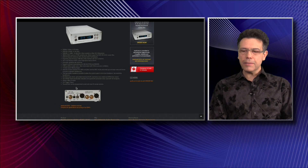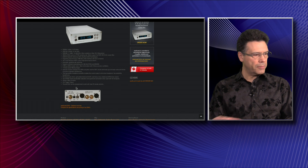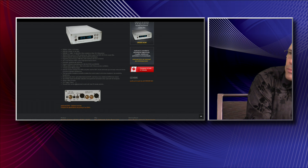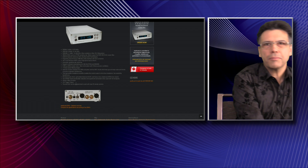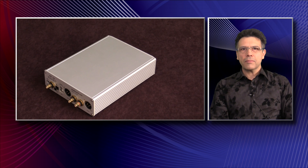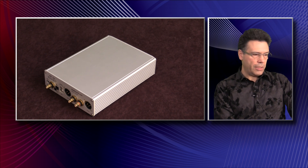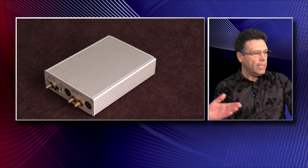That's the way to do it. We are into high-fidelity audio, so everything needs to be as clean and precise as possible. That's correct. So why don't you go ahead and show us a little more on the unit itself.